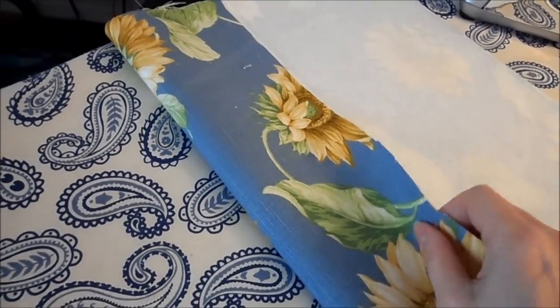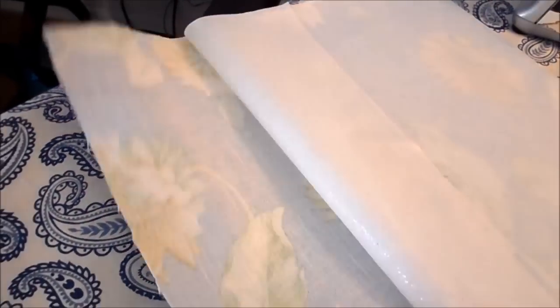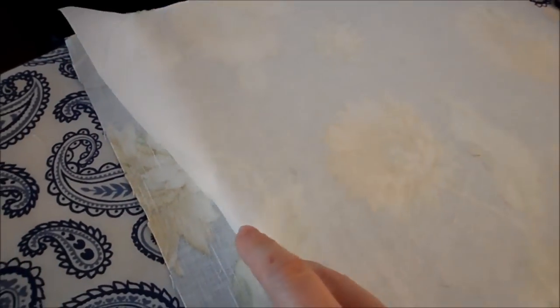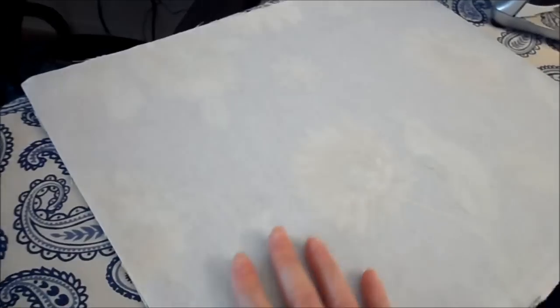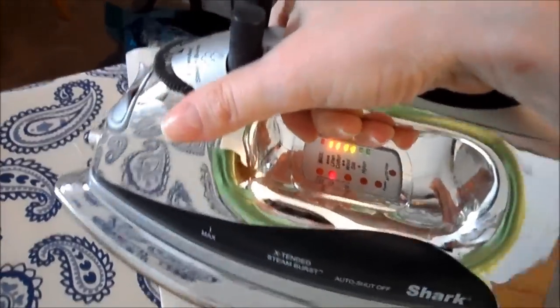Take your bottom piece of fabric and your heavy fusible interfacing, put wrong sides together with the shiny side down — or follow your manufacturer's recommendations — and fuse the interfacing to the bottom piece.